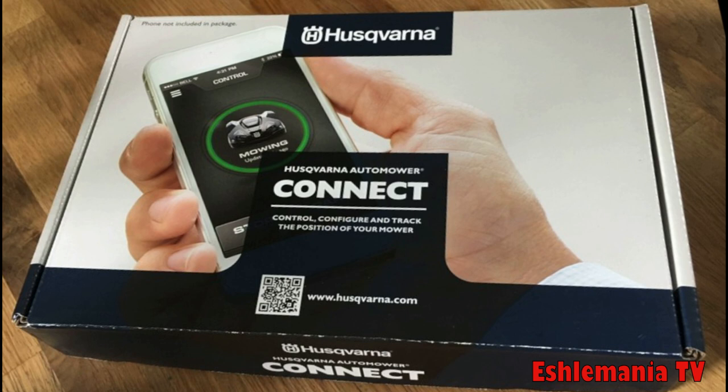Another thing you could do is go into your local authorized Husqvarna dealer and say, 'I've got this automower and I'd like to have service closer to home — can you think about becoming an automower dealer?' Then they can jump on board, go to the trainings, get educated, and start providing you a service. They can branch out, start selling these things, and increase their business. A lot of times dealers won't get involved because they think there's no demand — if you go in and supply them with a demand, they have one more way to make money and grow.